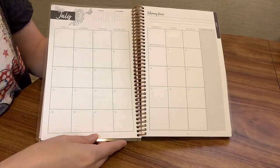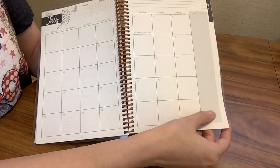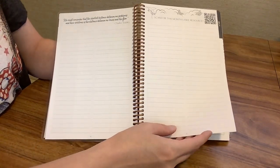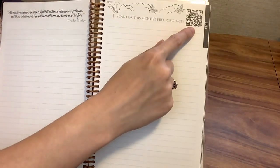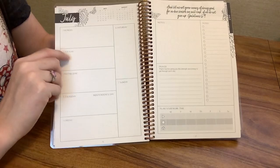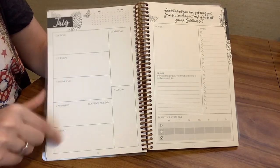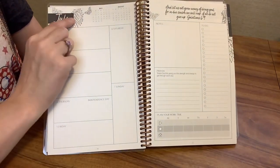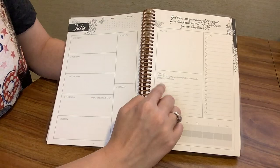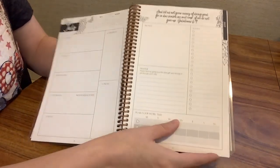Here's what the monthly calendar looks like. There's a place to write a memory verse for the month and a gratitude section — I love that it incorporates these pieces of faith as we go through our daily lives. There's a quote from Charles Stanley and a QR code for that month's resource. The weekly spread looks really nice — you can write your to-do list each day, holidays are listed, you can add colors or stickers. There's a space for notes, a weekly to-do list, a prayer section, and the Plan Your Work Time space.